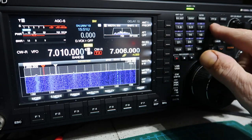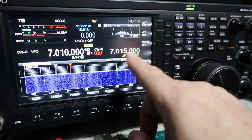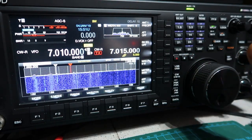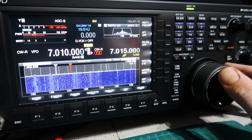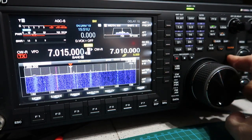So zero-two gives minus two split, zero-four gives minus four split, and four-five gives up five. You can see 7.010 to 7.015. You can always, once you're in split mode — no matter how you got there — the TF Set button, when pressed and held, aligns the receiver to the transmit frequency.